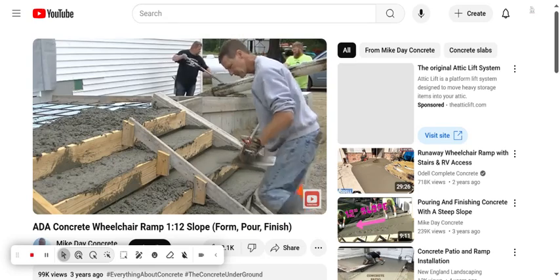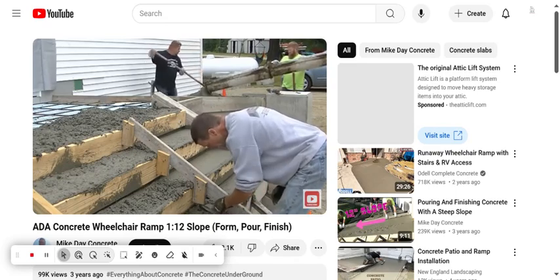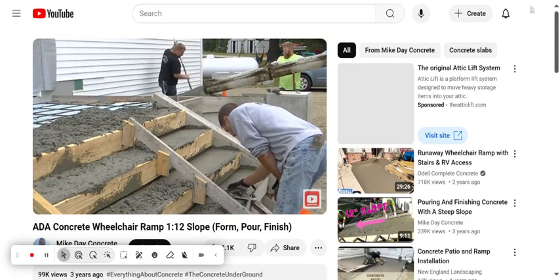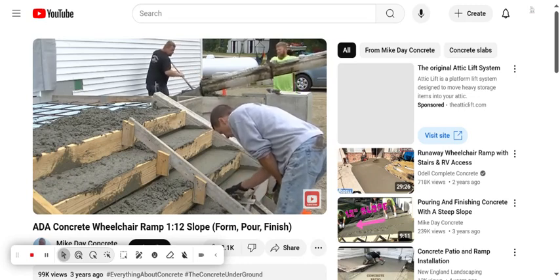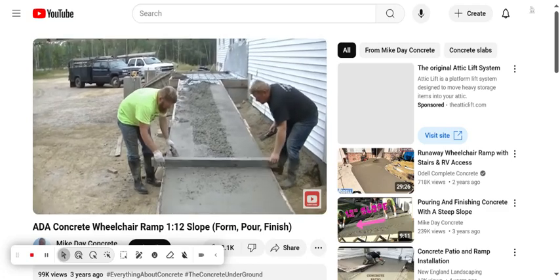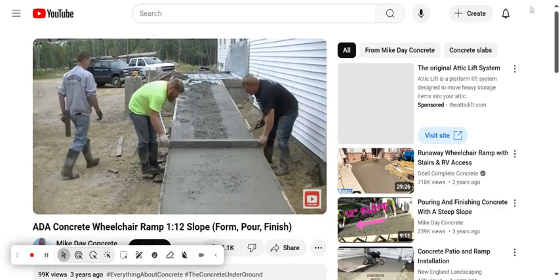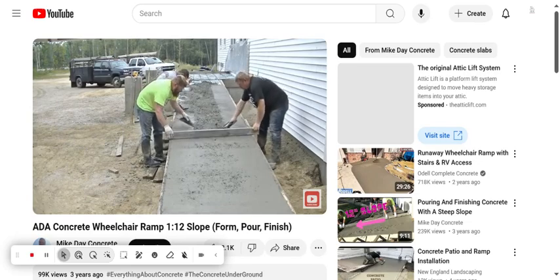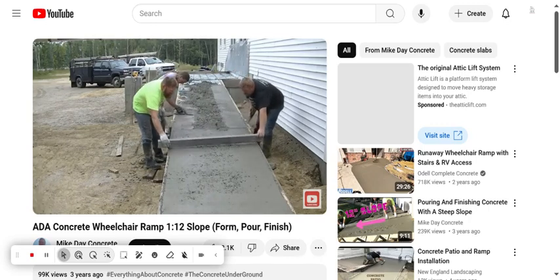We also did stairs and an entryway along with this ramp. Luke and Darren are in the back pouring the concrete up the ramp. We kept the concrete at a pretty stiff slump so it'll hold its shape as we screed it, load it, and get it smoothed out. You can see the concrete's pretty stiff — we don't want it to run. We always screed uphill when we do a ramp like this; we feel the concrete stays in place a little bit better screeding uphill versus downhill.